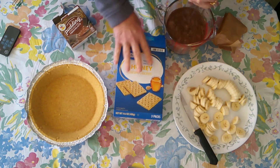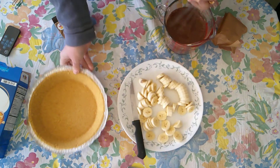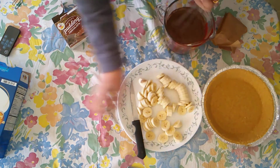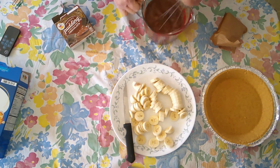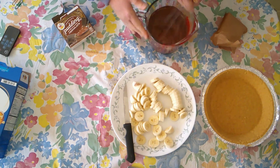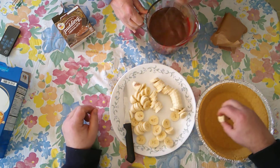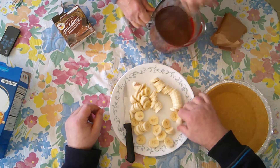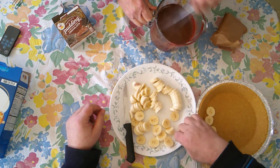While I'm doing that I'm going to set the husband to work putting the bananas in the bottom of the pie crust. I'm using a four cup measuring cup to do this pudding because more of the whisk is going to be in the pudding and it will help you to get it mixed better.